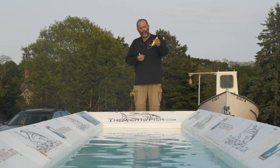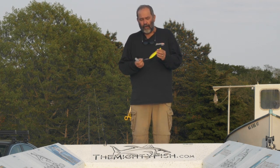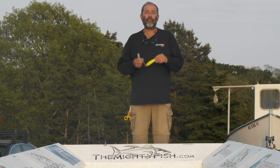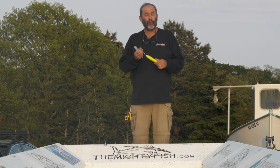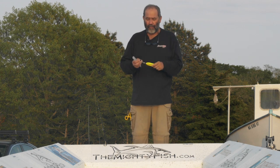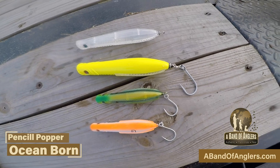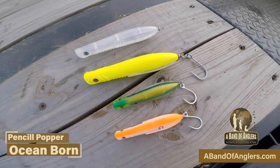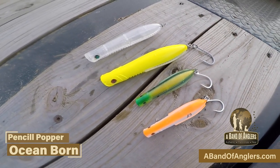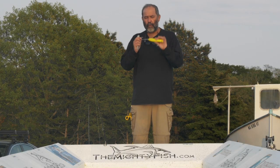It also comes in the Special. The Special basically has a swivel and a single hook in the back. It's really great, especially when you have a school of bluefish. Bluefish are a bit tricky when it comes to removing a treble hook from their mouth. So this one with a single hook is really great for that. It still catches striped bass too, but if there's a lot of bluefish, I really prefer to go with this one over the models with two treble hooks.